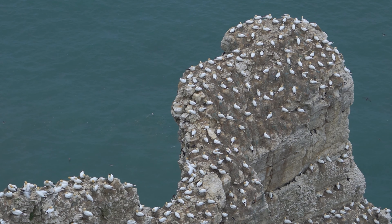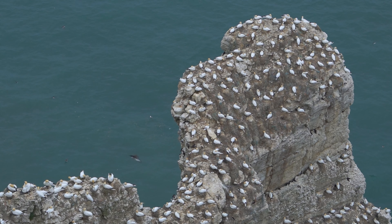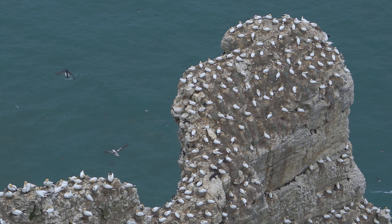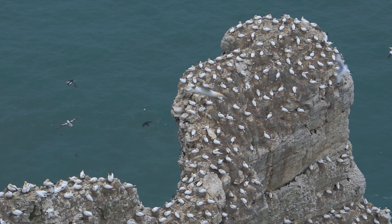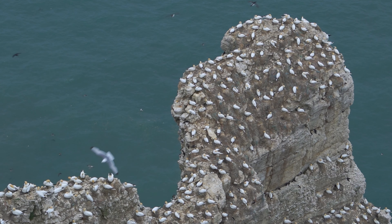Today I'm at a seabird colony, and all the techniques that I show you will help you keep the bird in the frame whilst you're tracking it in flight, giving your camera a much better chance of focusing on it. And of course, I'll show you the photos I got along the way.